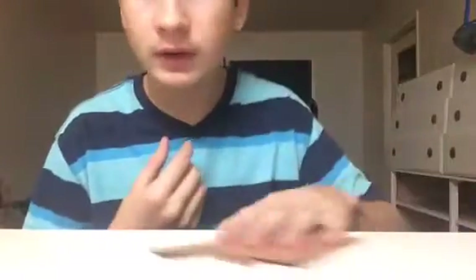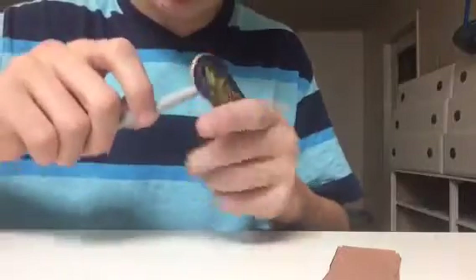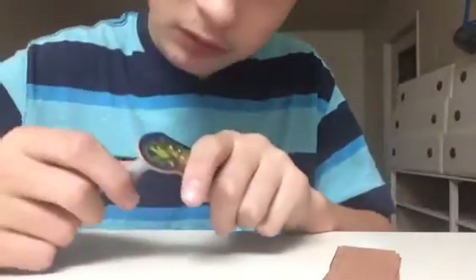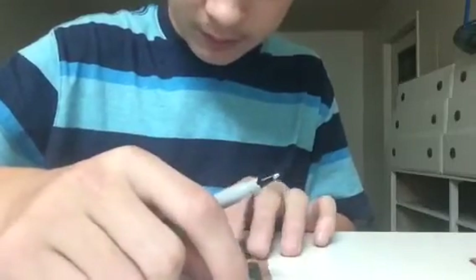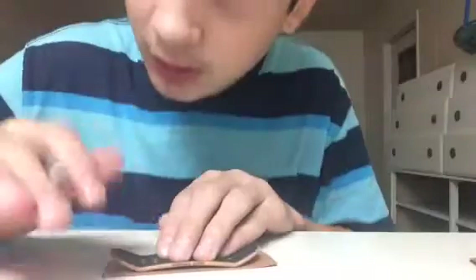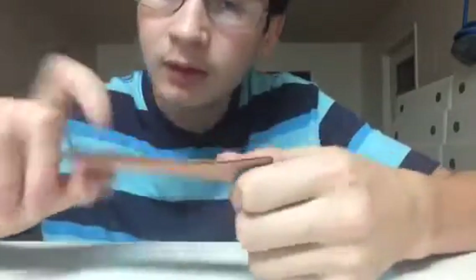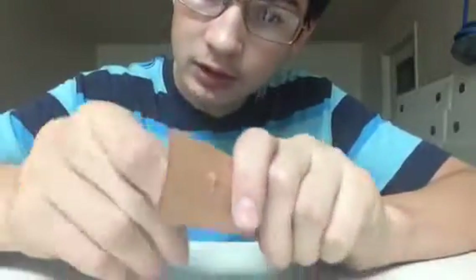I'll be back when I'm done cutting. Alright, I got finished cutting out all of them. Next, you're gonna wanna take your tool and poke holes through each and every one of them. Okay, so I'll get back when I'm finished. Alright, I got finished poking the holes through all of them. See, they're all lined up. Just to make sure they're all lined, stick your thing through them again.